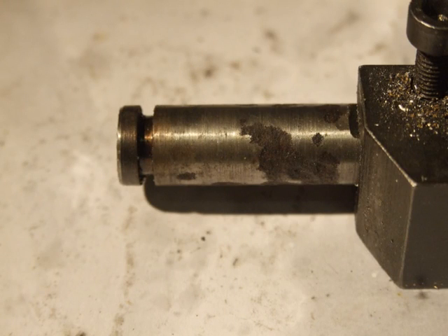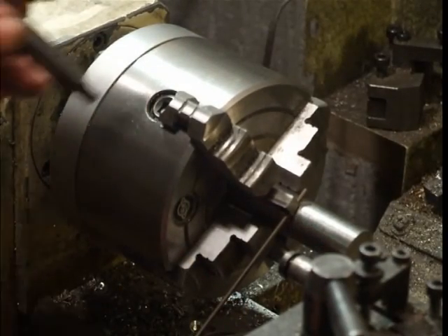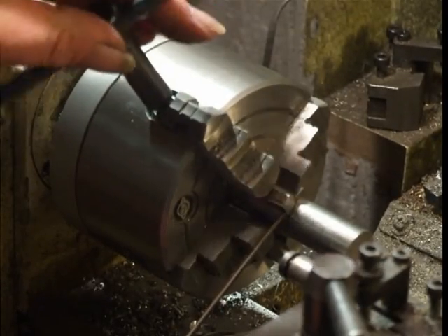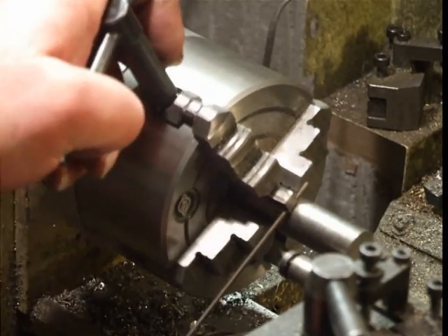A piece of scrap rod was grooved as a guide for the piano wire during winding. The spring was wound in the lathe by hand-rotating the headstock spindle. The change gears were set to 2mm pitch.